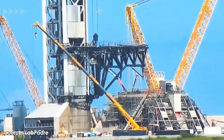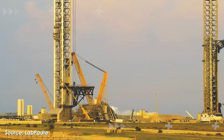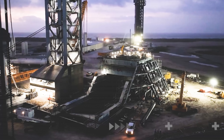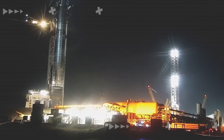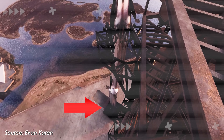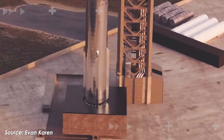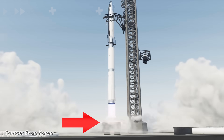SpaceX has officially begun its first major tests at LaunchPad 2, a clear signal that this new site could be ready for action as early as this month. If that happens, we could even see a Starship version 3 launch before the year is over — a real turning point as the technology gears up for the ambitious plans heading into 2026.